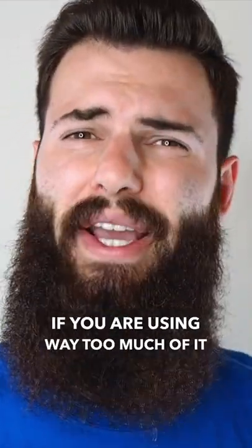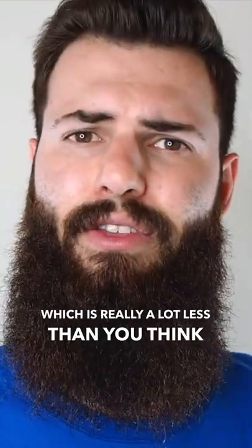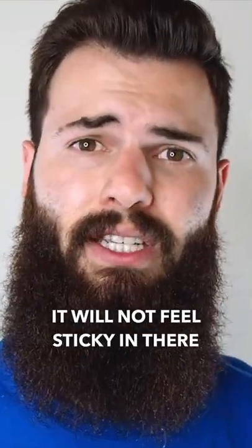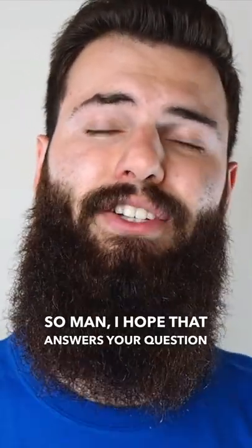It can feel a bit heavy if you're using way too much of it, but if you're using the correct amount — which is really a lot less than you think you would need — it will not feel sticky in there. I'm wearing it right now and it's actually the only thing I have in my beard right now. So man, I hope that answers your question.